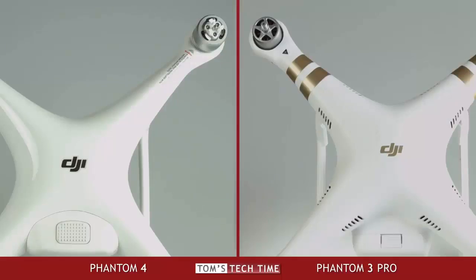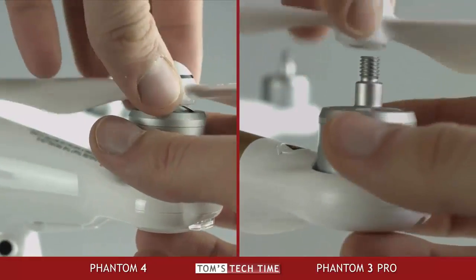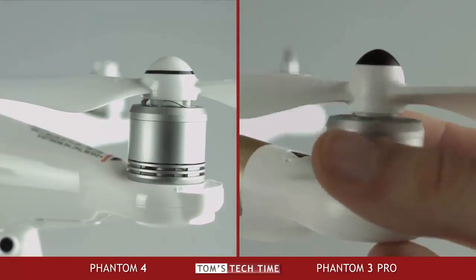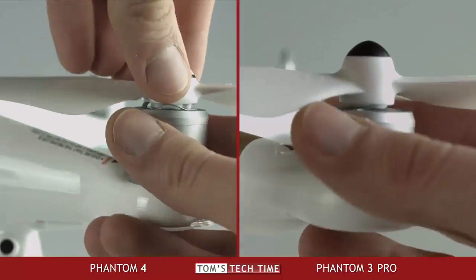Due to the power of the new motors, DJI enhanced the Phantom's brakes. And to eliminate the problem of self-off-spinning propellers, Phantom 4 users now have to use quick-release props — they are a lot safer, easier to install and to remove. Finally, it's another comfort and safety advantage. No more screwing, no more wasting of time.